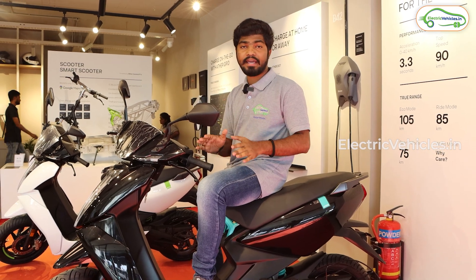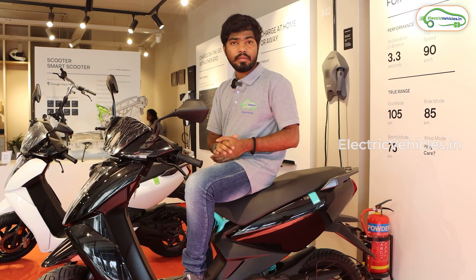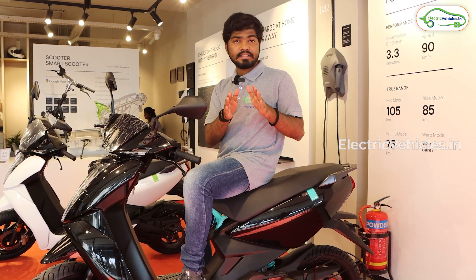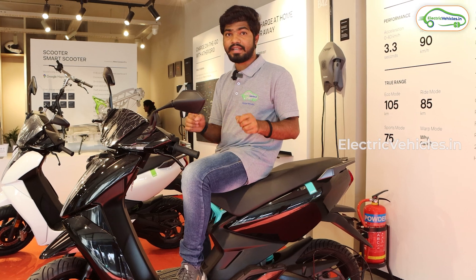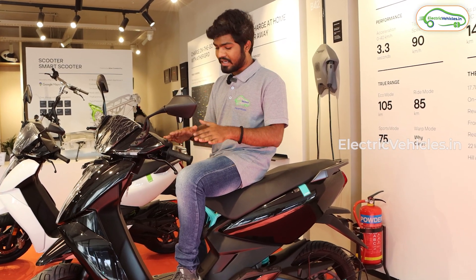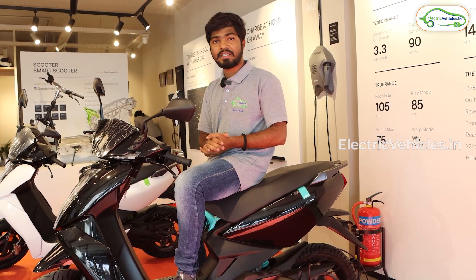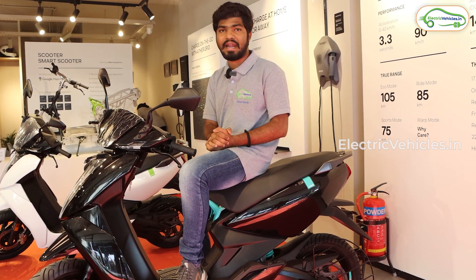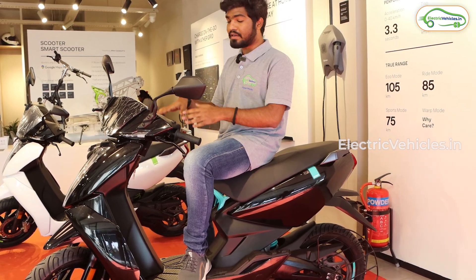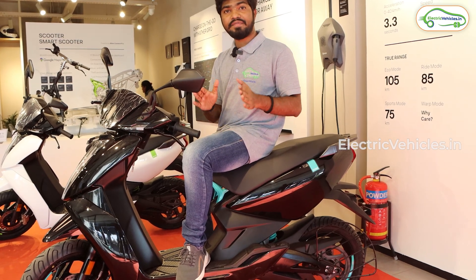Along with the Stack 5.0 software update, Ather has also introduced extended warranty. If you are buying an Ather 450X Gen 3, you will get five years or 50,000 kilometers warranty. Gen 1 and Gen 2 customers can pay an additional 7,000 rupees to get this extended warranty. Under the extended warranty, if battery performance drops by 70 percent, the battery will be inspected and if necessary a new battery pack will be replaced.